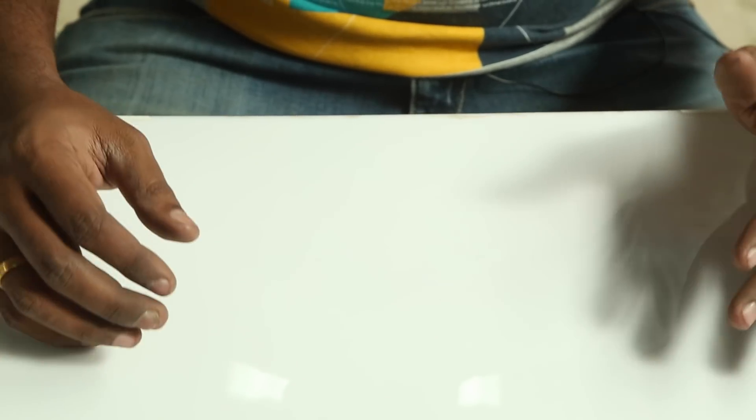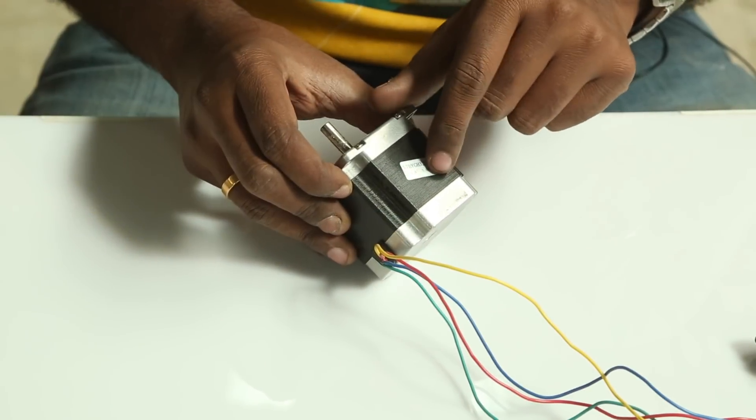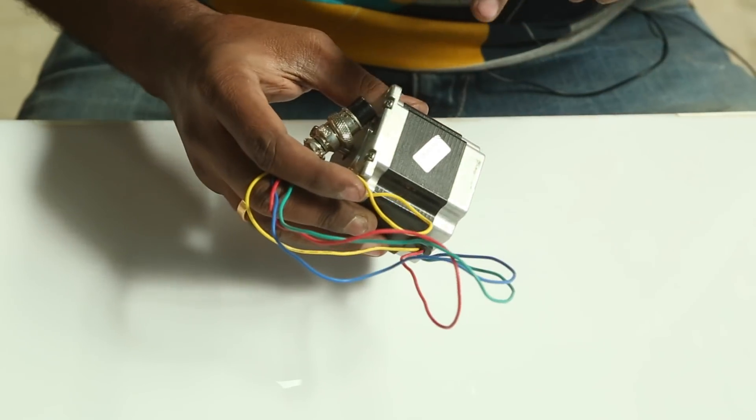Let's take a look at the materials that are required. First, a stepper motor. This is a NEMA 23 stepper motor and it takes about 3 amperes, and it has an angle rotation of 1.8 degrees, which is the usual that is required. These values are necessary in this project, which I will explain later. By the way, you need 3 of these.